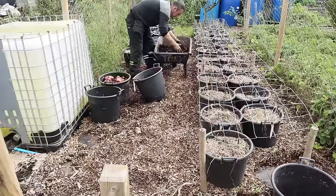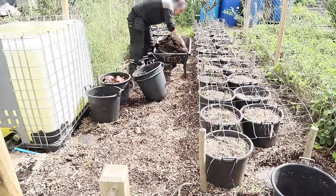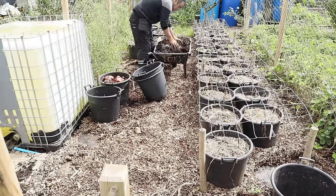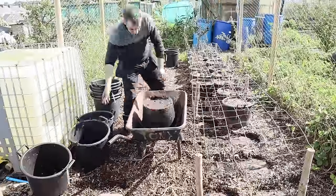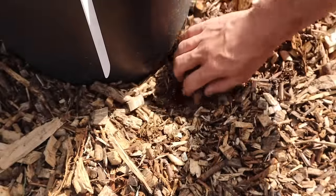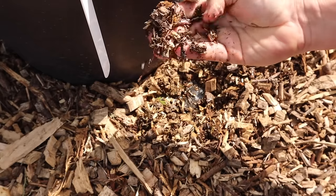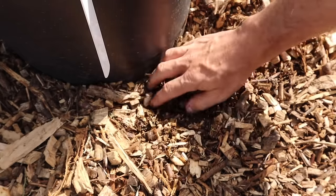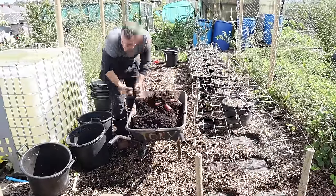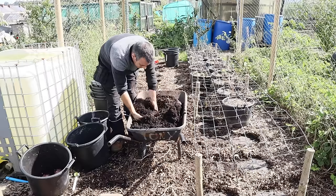Number five: placing the containers is important. As a rule you need an area with eight to ten hours of sunlight, not too windy and near a water source. Bury the containers about a fifth of their depth in the soil, or do what I've done here by placing them in the soil and surrounding them with wood chips. This helps keep the root area cooler and absorbs any water and feed that escapes out of the holes in the bottom.